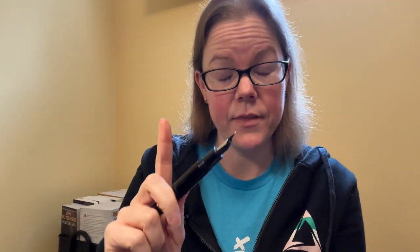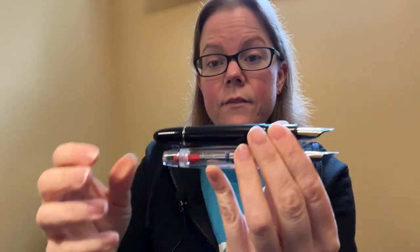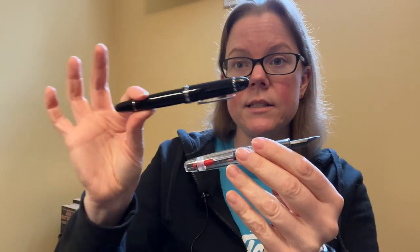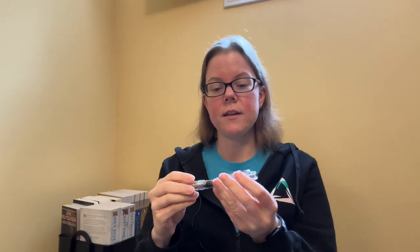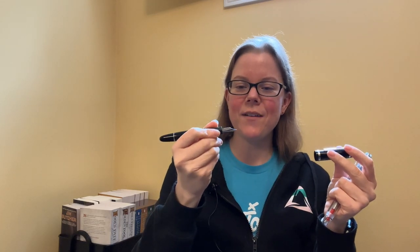If you've used the Jinhao X159 — the X159, not the regular one — you'll be familiar with this kind of grip section style because they're very close together. I did a full review of the X159 over the holiday season last year, labeling it the most important fountain pen you'd ever buy, and I still stand by that. In that review I compared it to the Montblanc 149, and now having the Sailor King of Pens in hand, I still stand by my opinion there. The King of Pens is slightly lighter than the 149 but the general size comparison still applies.